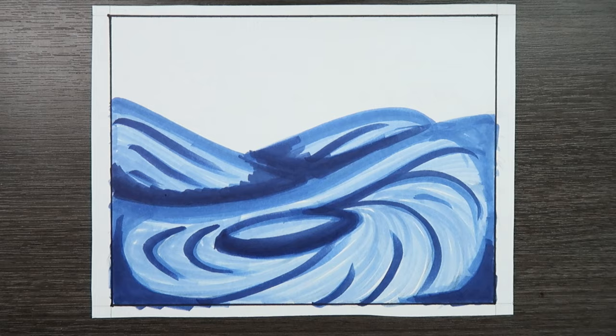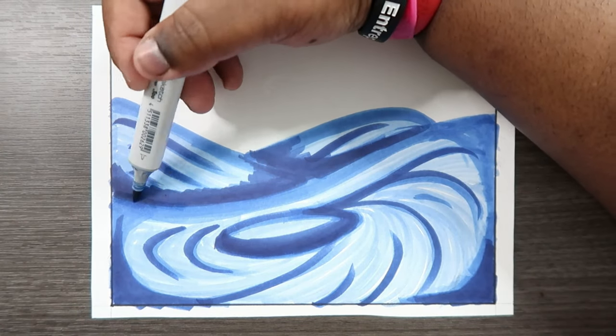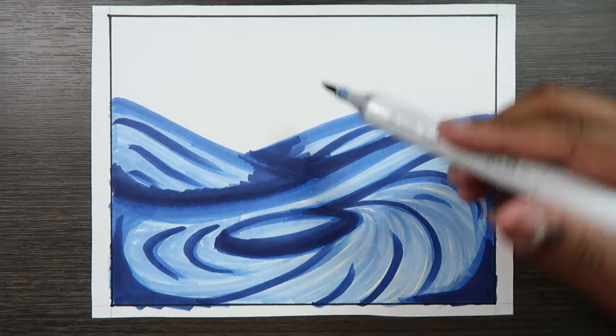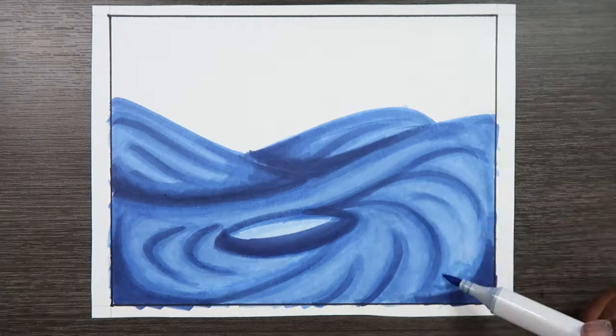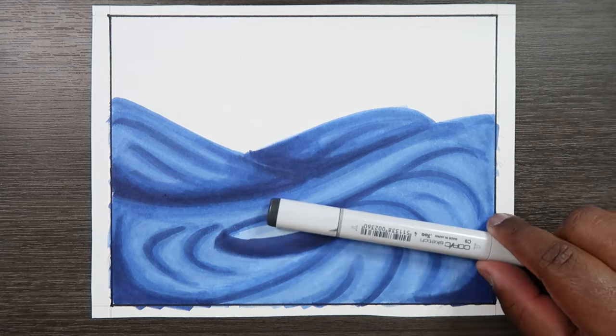Now let's stop for a minute and go backwards. We're going to use our B26 to blend out the B39 so that all the colors really work together. Now that everything is blended, we can add shadows and everything to the main subject of the drawing, which would be the whirlpool. That we can use our C9 for.